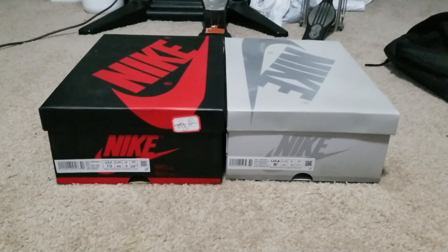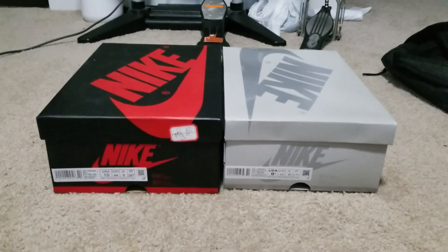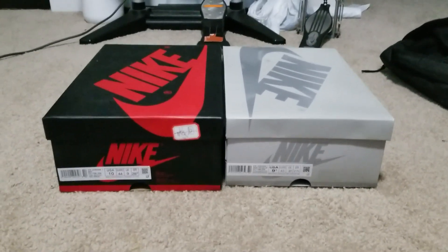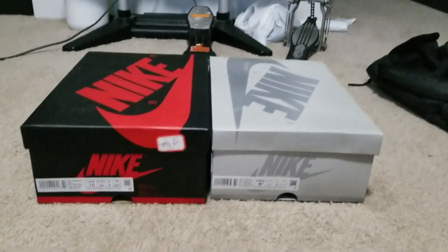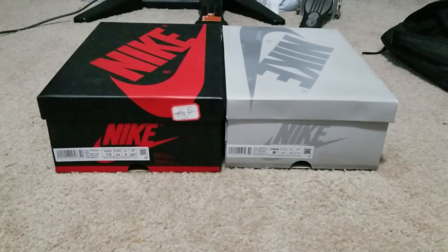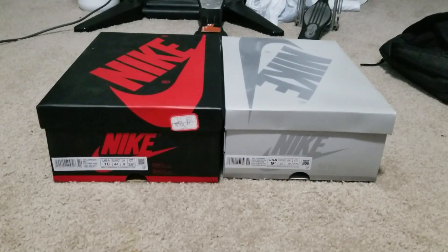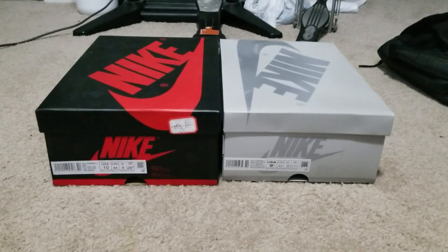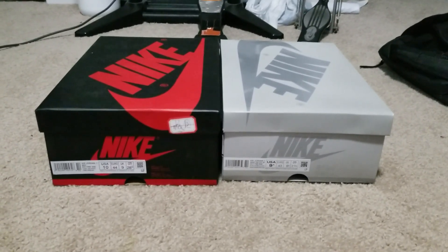I didn't think I'd be making another one of these, but alas, here we are with another pair of fake shoes purchased from — you guessed it — eBay. The refund's already coming in, so don't worry about that. But yes, these are the Jordan 1 High Tokyo, or Co.JP, whatever you want to call them, and I received a fake pair from eBay.